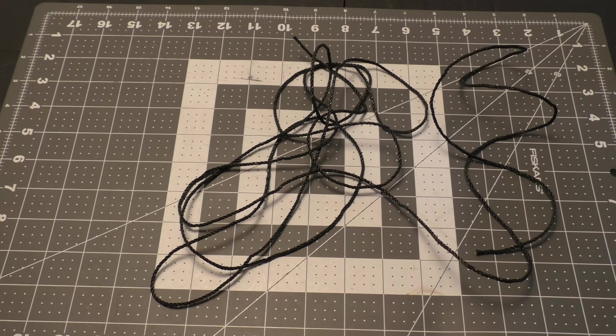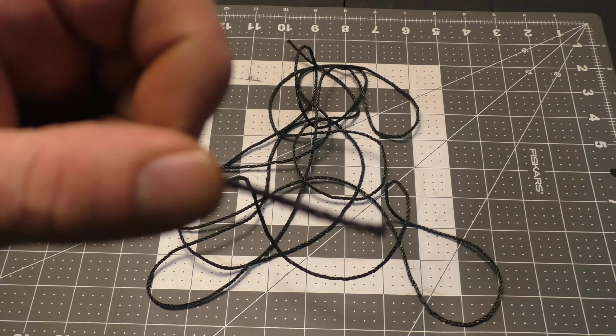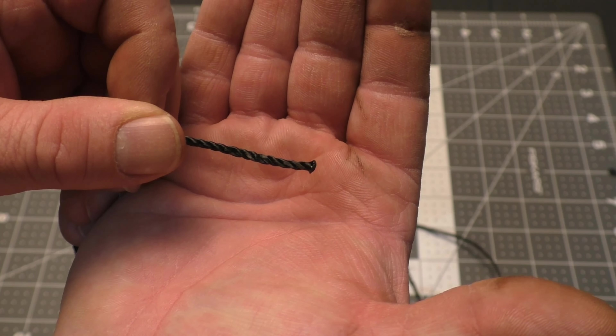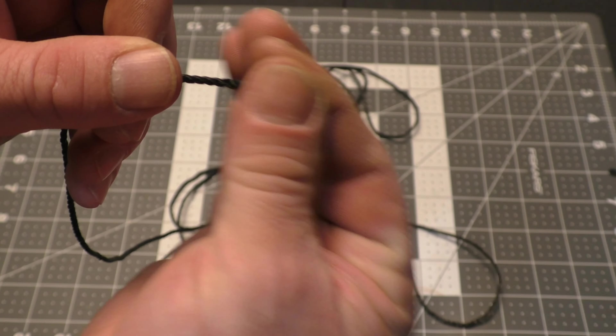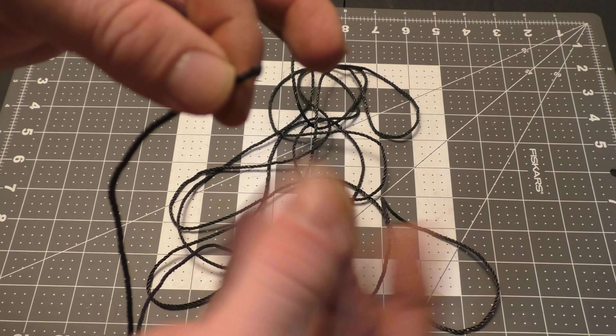Next, we need 10 feet of bank line. You always want to burn the ends of this bank line when you cut it, so you end up with a nice little mushroom head. This is going to help prevent your knots from coming loose and the line from fraying.